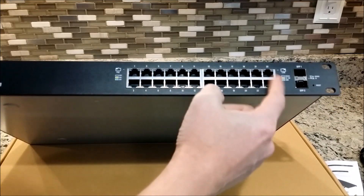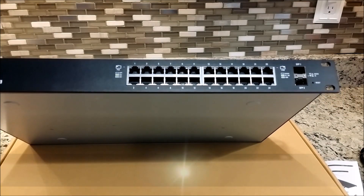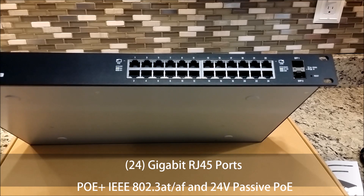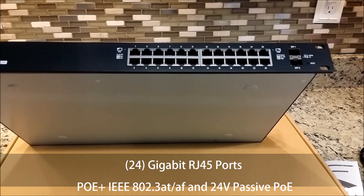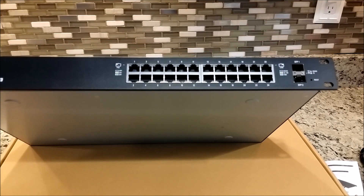Here you have the 24 gigabit RJ45 Ethernet ports, which are auto-sensing, IEEE 802.3at and af for the PoE. It also supports 24 volt passive PoE for the Ubiquiti devices, which is kind of cool.